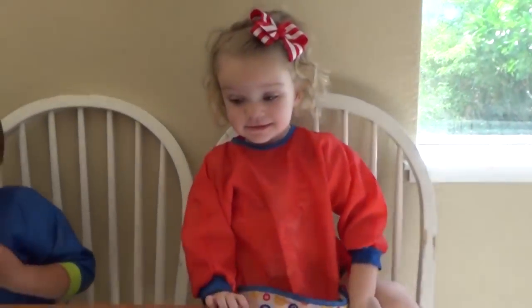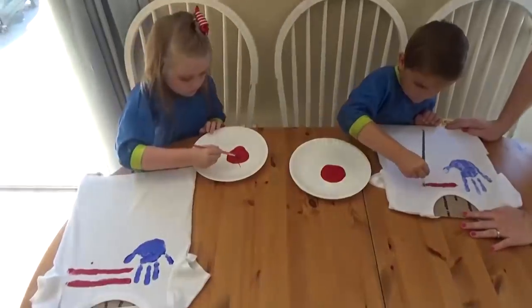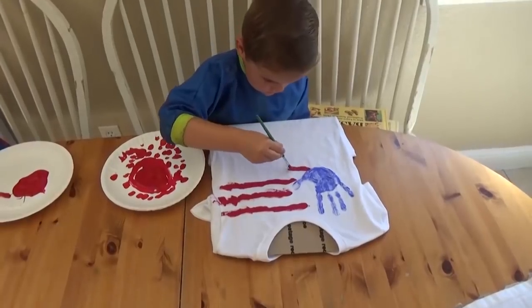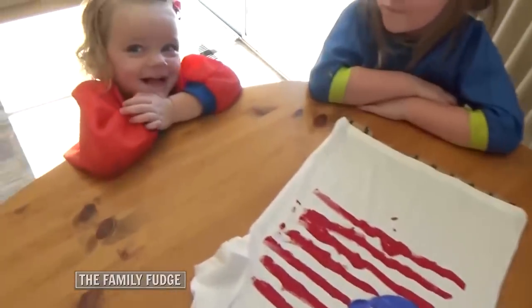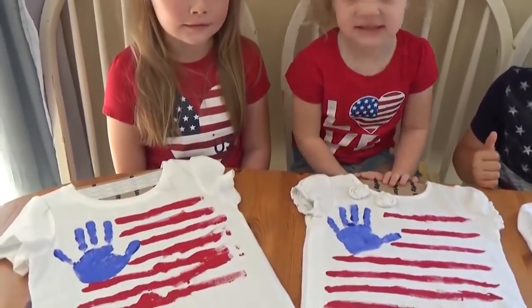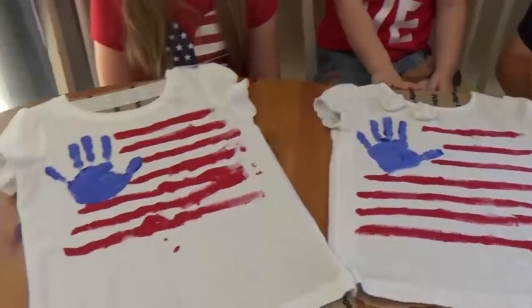You did it! Do you like it? Yeah! It's beautiful! Here's the final product, and for all three kids this craft took only about 15 minutes. So we're going to let these completely dry.